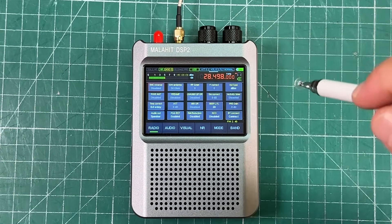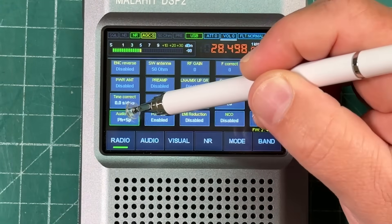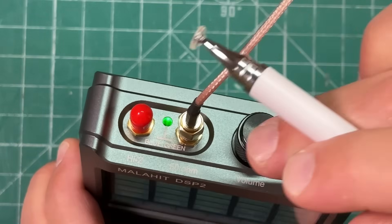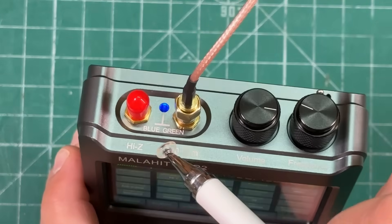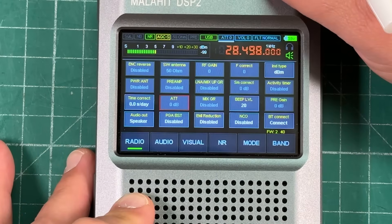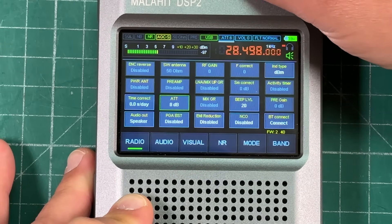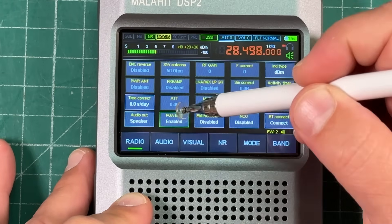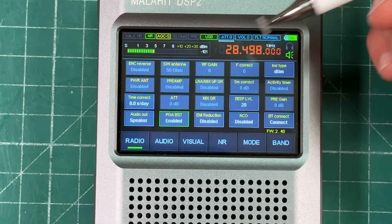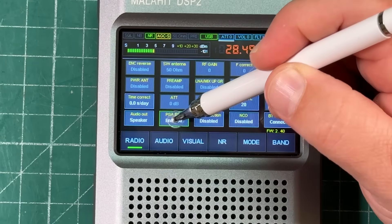Let's dive into the menus. Under the radio tab you have all kinds of settings. You can set speaker output to headphones and speaker, just headphones, or just speaker. Here's where you change the antenna port — it's green when on the 50-ohm antenna and blue when switched to high-Z. There's a preamp you can enable or disable, and an attenuator controlled by the volume knob. The PGA boost feature acts kind of like an auto attenuator for really strong signals, making them a lot nicer to listen to.